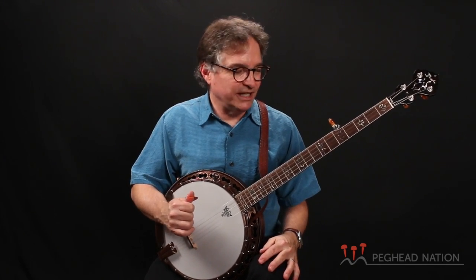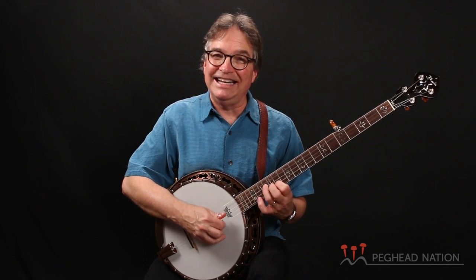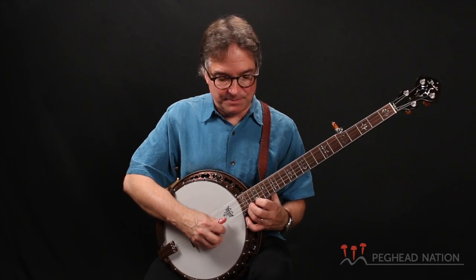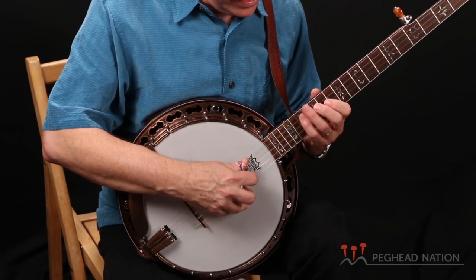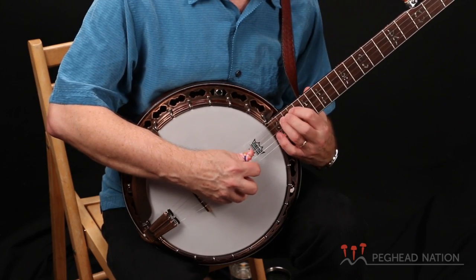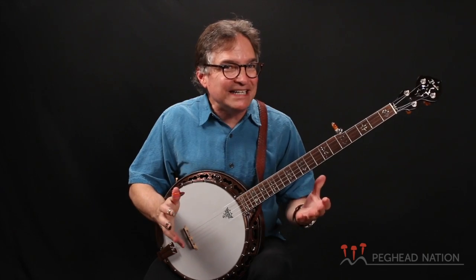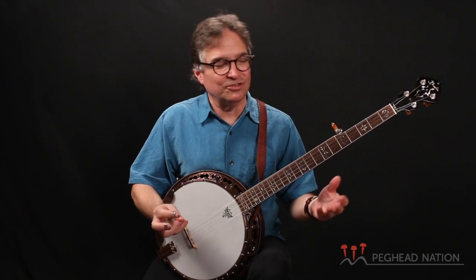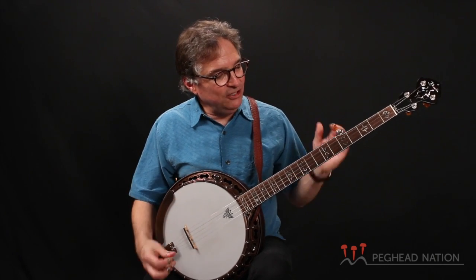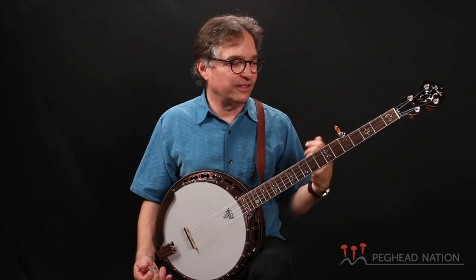I actually find, especially once I'm dialed in, that it's easier to play melodic and single string on an instrument that has a radiused fingerboard. One of the things about radiused fingerboards that can be a little dicey is that you can have problems with buzzing and intonation. But what I love about this instrument is that I've never had any of that happen, especially up the neck. The intonation is just perfect everywhere, and I've never had any buzzing issues — even touring through many different humidity environments. You can order this with a flat fingerboard or the radius fingerboard; the radius is definitely worth checking out.